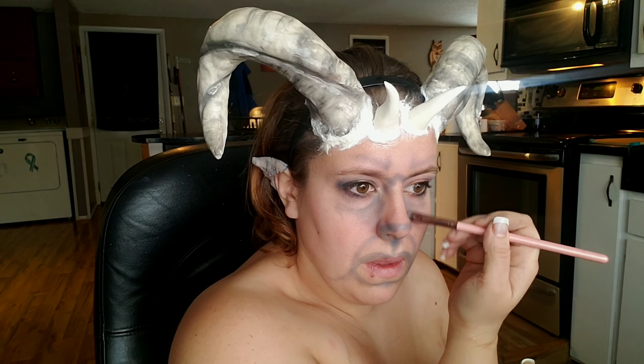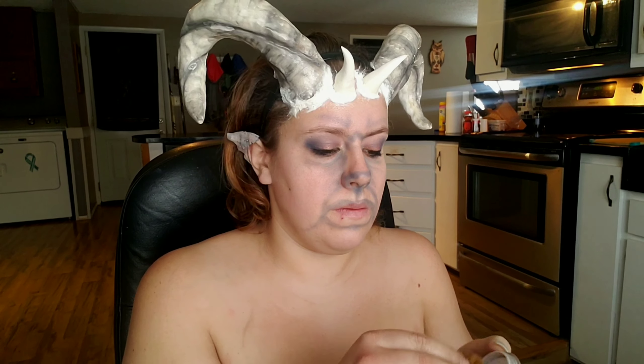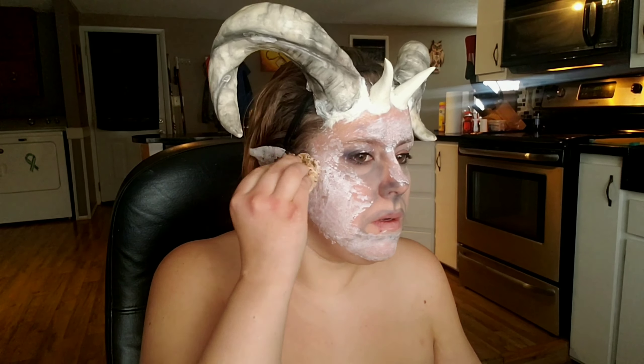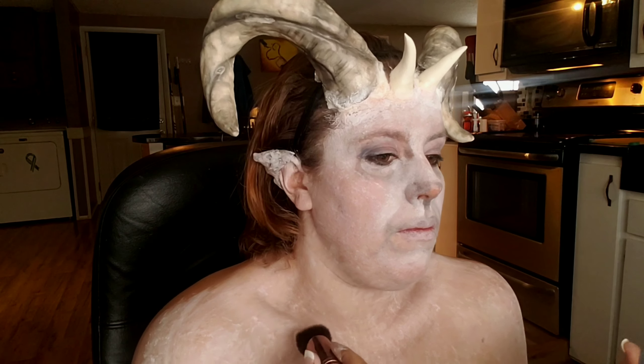Going in with a white body paint — this one's from Global Body Art — I'm just taking this on to a sponge and stippling it all over my face, neck, and chest. I don't want it to look too uniform, so I'm just stippling it on, smoothing it out, rubbing it down — just doing all the things with this white body paint.